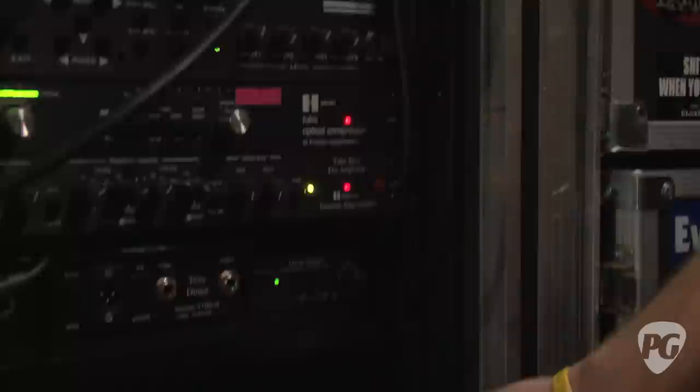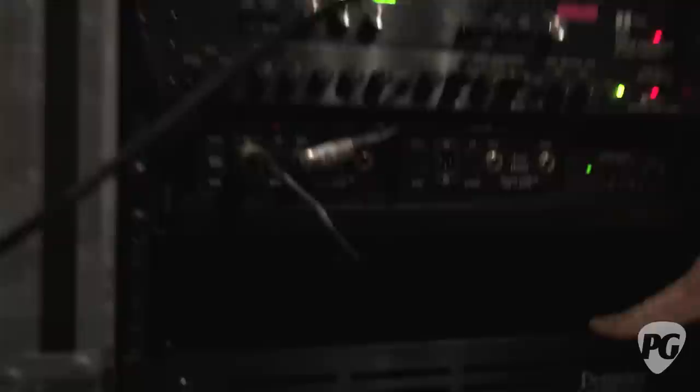From there it splits off: one signal goes to a Demeter tube DI and right to the audio console as a real basic sound. The second output goes into a Demeter optical compressor, then a Demeter pre, into the Demeter power amp — and that's the bulk of his sound that he hears in his ears. It runs off the power amp into a Radial JDX, which is like a direct box speaker simulator, and that's the main tone he's using now.